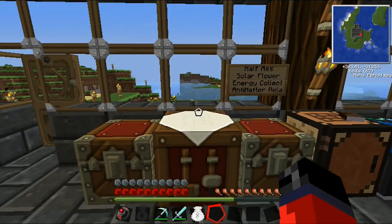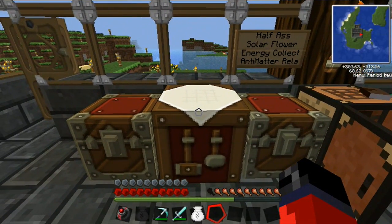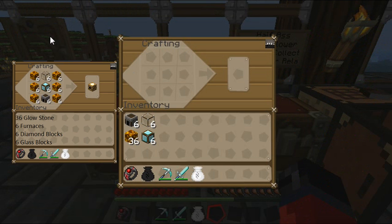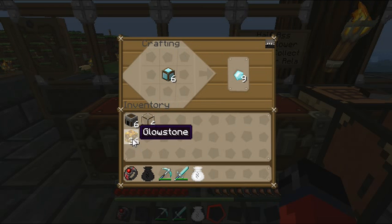With that out of the way, we're going to have to first create an energy collector. Some of you may want to pause the video and take note of the items that are in the crafting grid over here in the corner so that you can have the items you're going to need in order to craft the energy collectors. When you're ready, hit play.